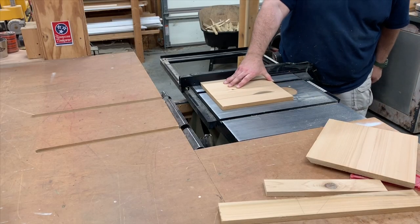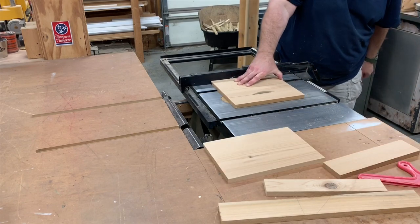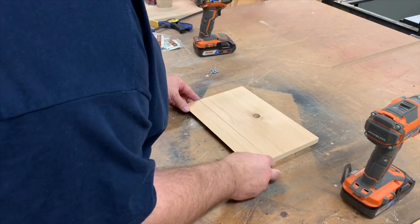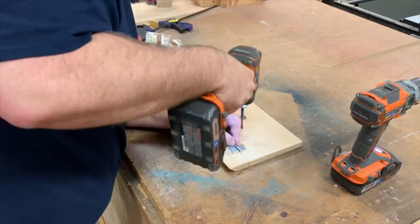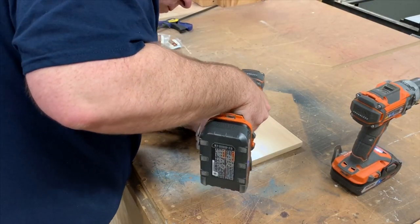Now going back to the table saw, we cut them to width. As you can see, I did an additional cut on one of the roof panel halves and now I'm attaching it back together with hinges.